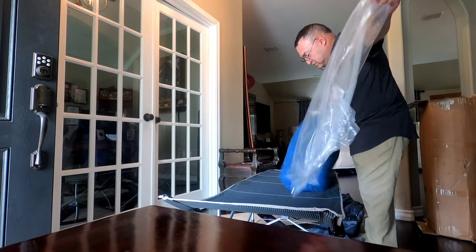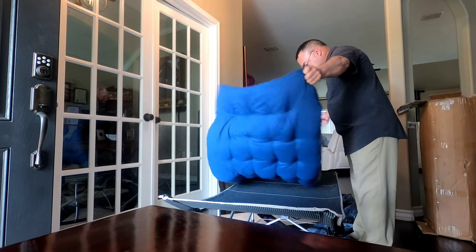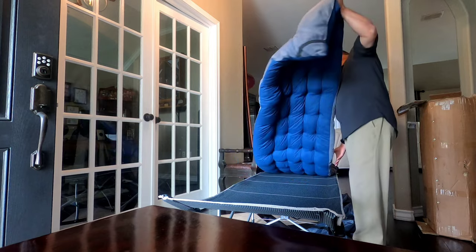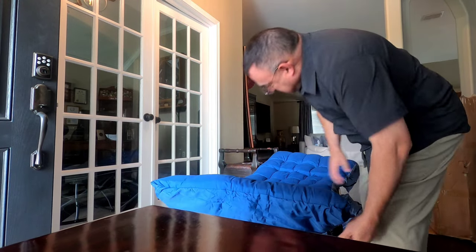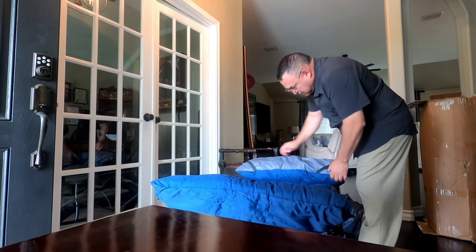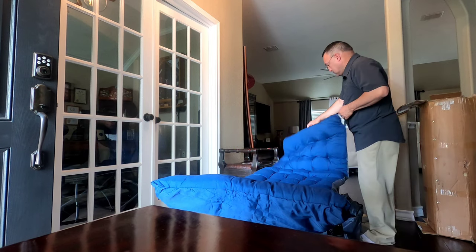So we've got the mattress out for it. The blue side — looks like this goes over here like this. It's got two straps at the end to go on the corner over here.